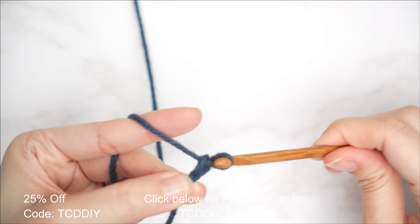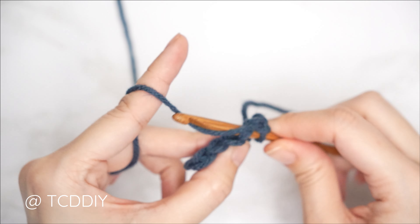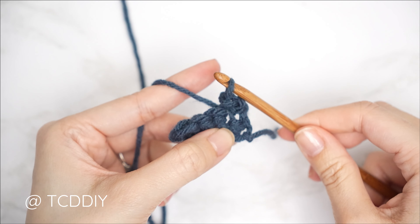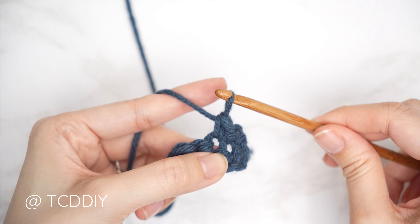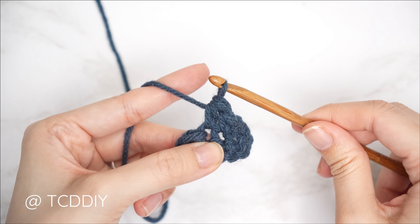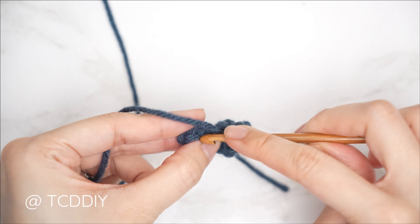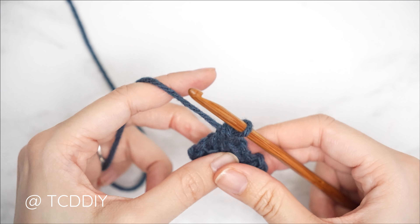We're using four stitches for this project: chain, slip stitch, single crochet, half double crochet, and double crochet. This tutorial is made for size small and you can adjust it for your size — I explain how to in the video.